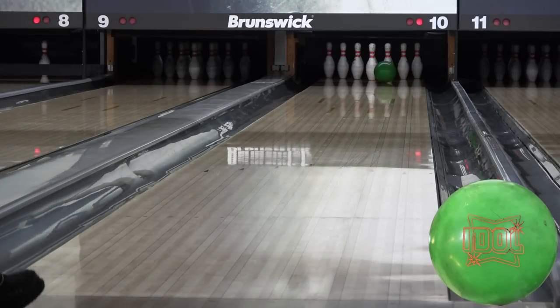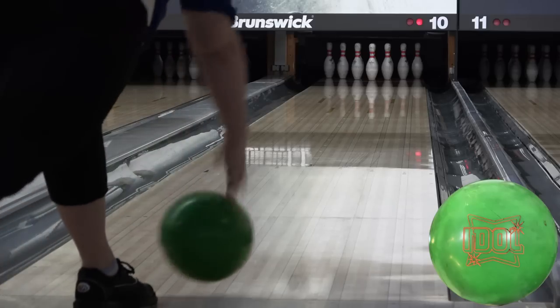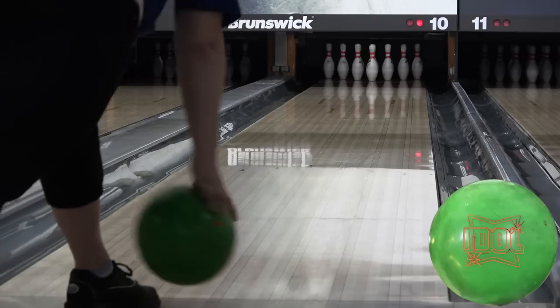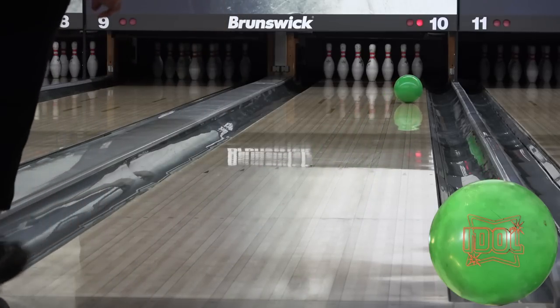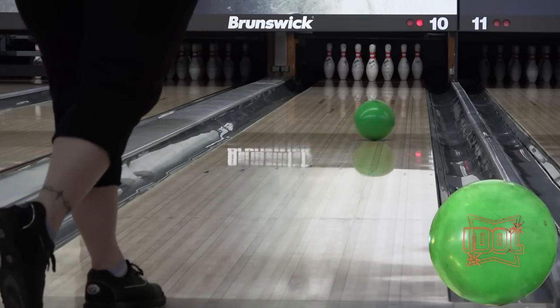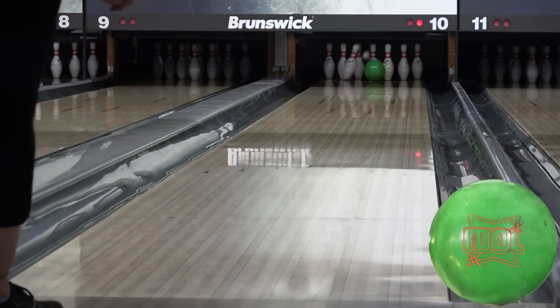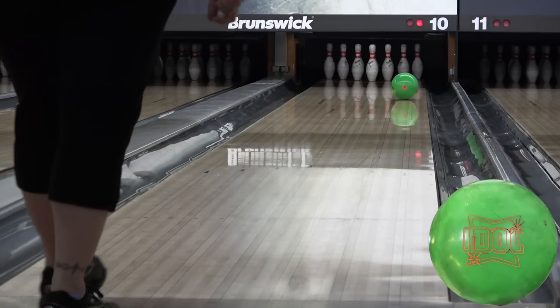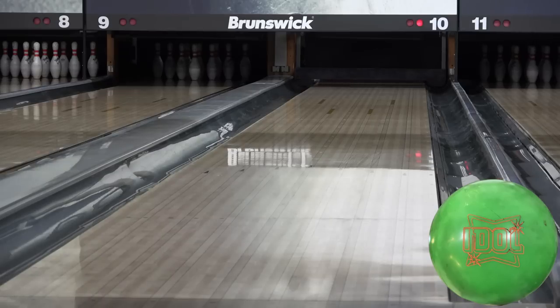The idol is rounder and a pinch slower on friction. It's also a couple boards weaker than the Axiom. This might raise your eyebrows, because the idol's a really strong ball, but the new NEX cover performs as advertised. Angel likes the idol, and I don't want to say it's more controllable than the Axiom, which obviously looks great for her. Maybe the idol is more usable, even though they're both more ball than she's going to want or need the majority of the time in league.